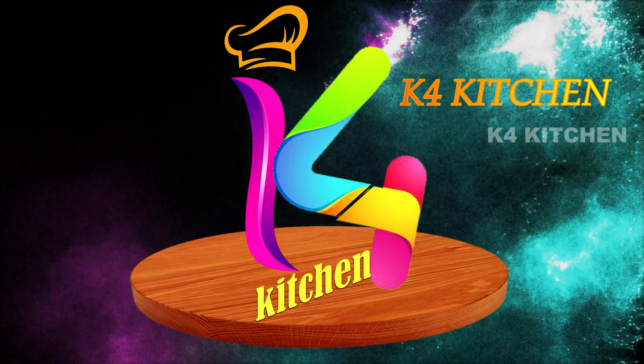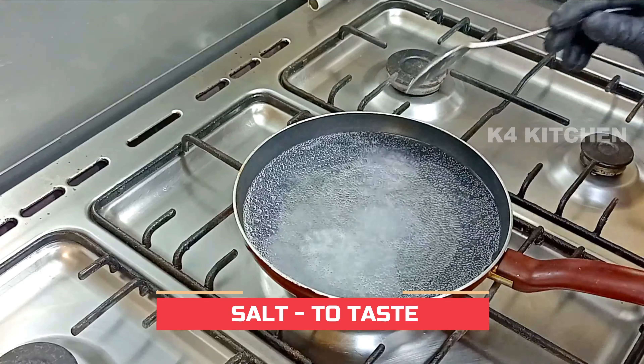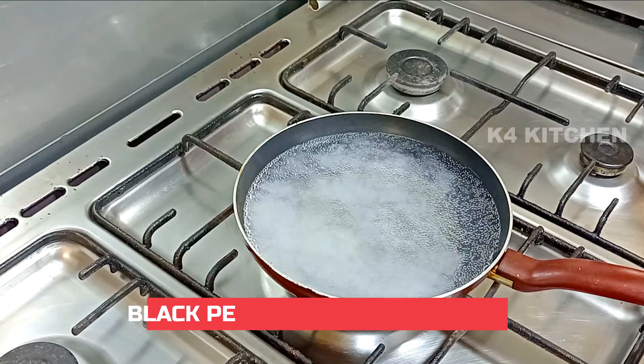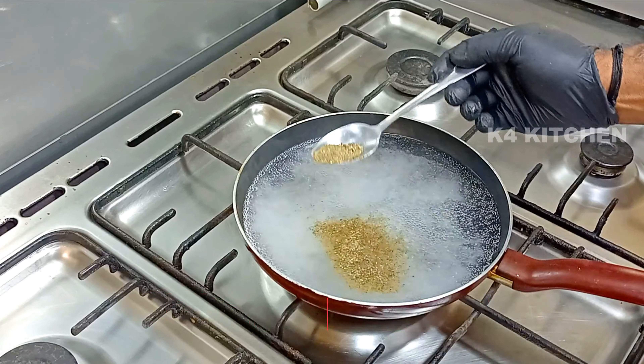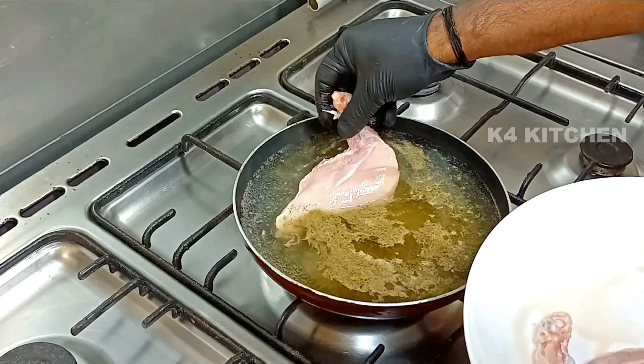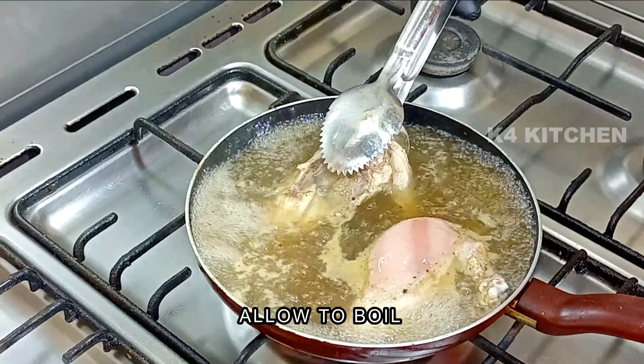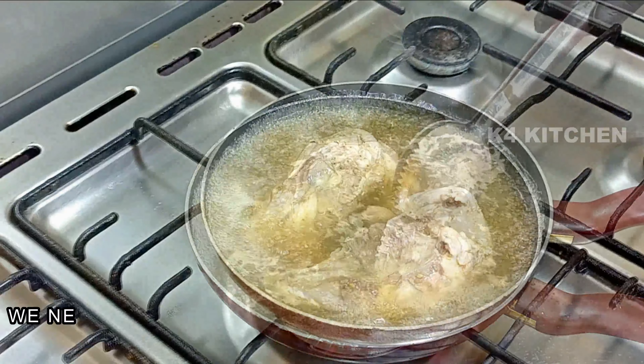We will go to the chicken. I will take it on our side. We will get this chicken in a little bit. Then we will fill the rolls in.